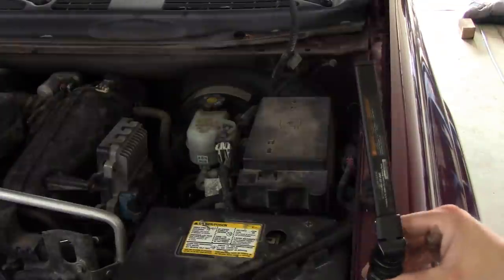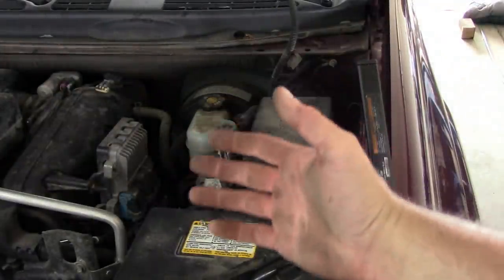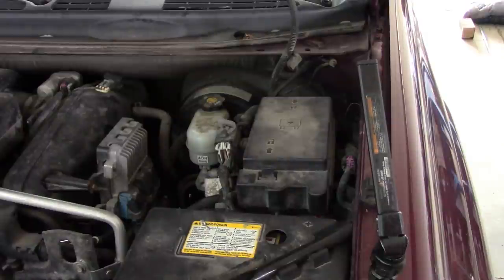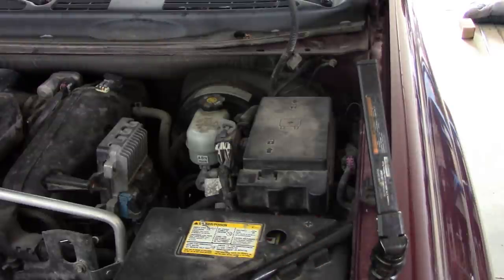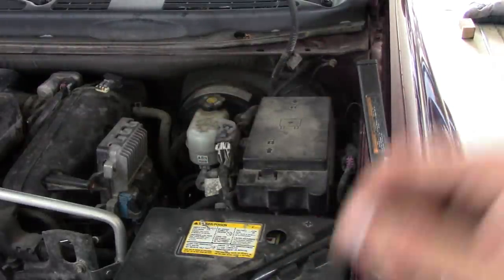There we go, folks — how to fix the low beams on your 2007 Chevy Trailblazer. Why did that relay fail? I have no idea. Didn't blow any fuses. I did a little bit of wiggling and poking around and don't see any crazy amp draws. Just one of those things, I think.